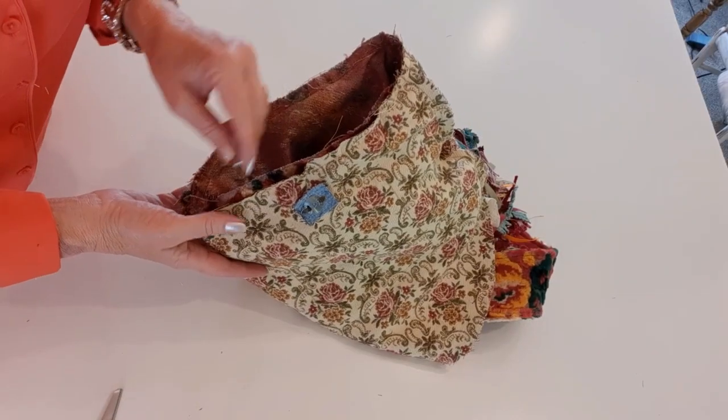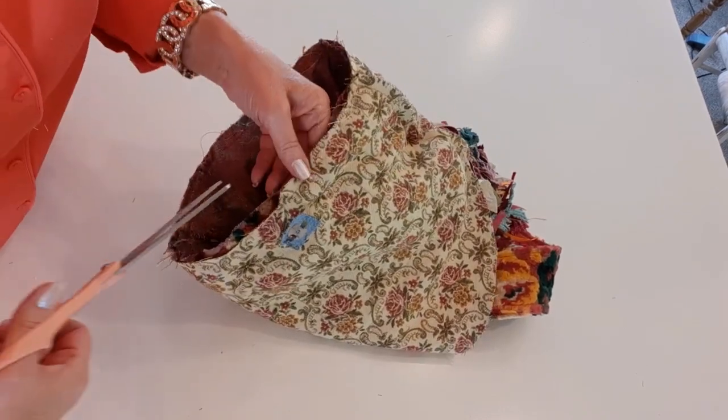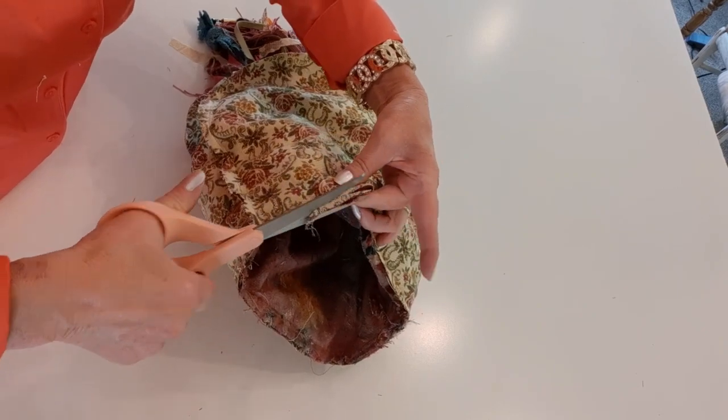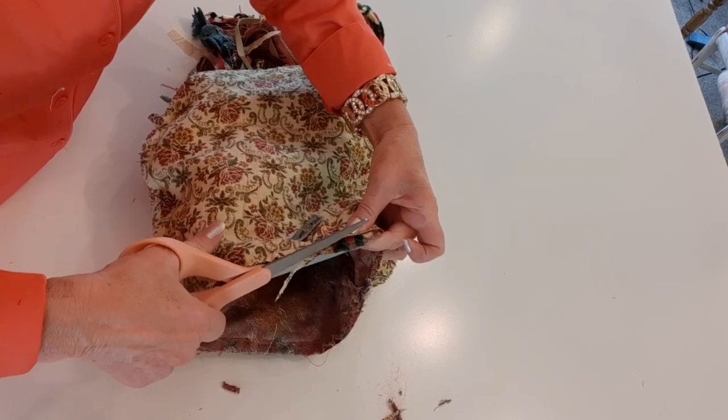Now I have the top all sewn and I'm just going to do a little trimming so I don't have a lot of bulk at the top. If I went over a quarter of an inch I'll trim it down to about a quarter of an inch — I don't want all that bulk when I turn it.